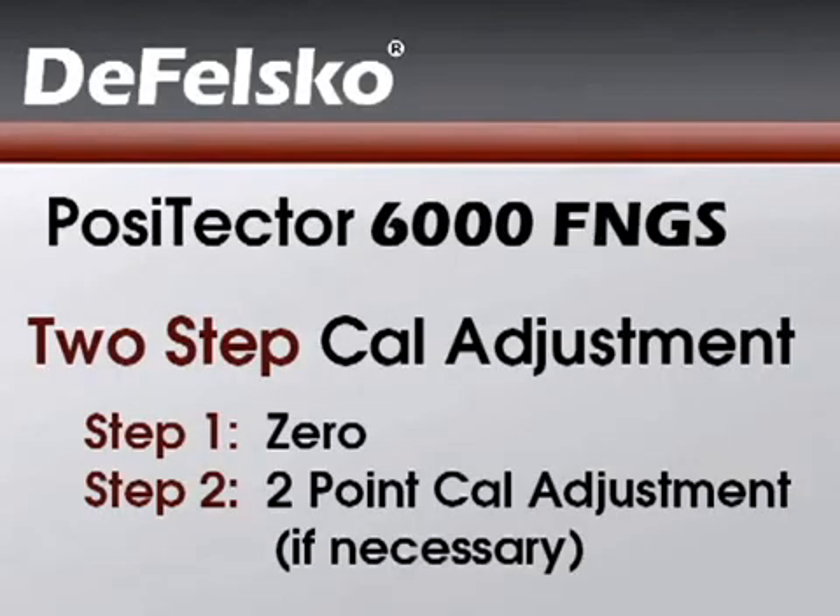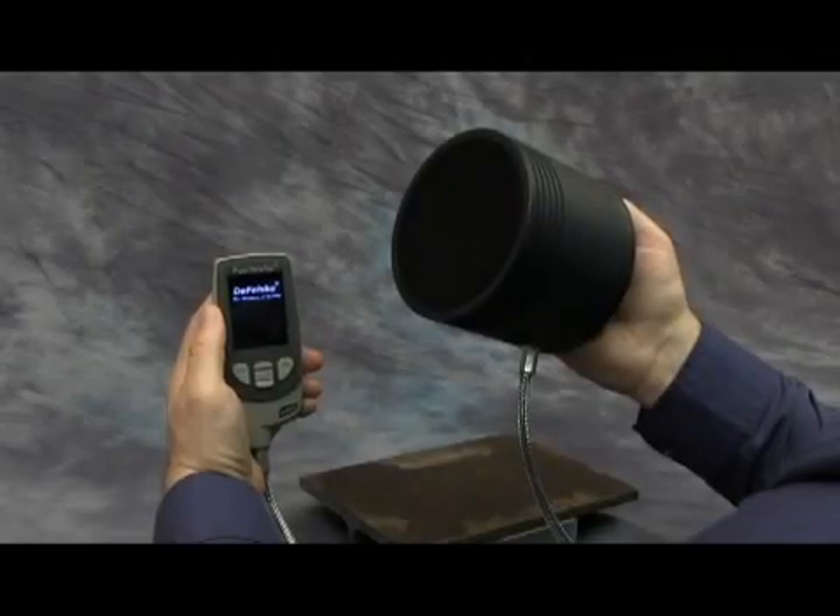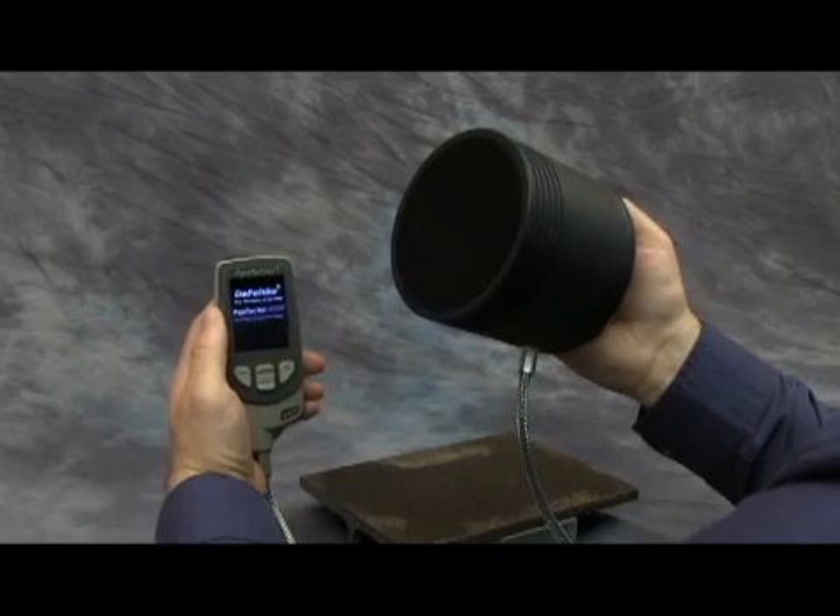Here's how the two-step cal adjustment process is performed. Power up the gauge while ensuring the probe is held in the air away from any metal.